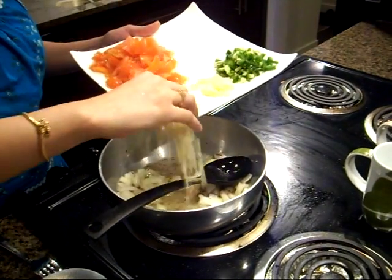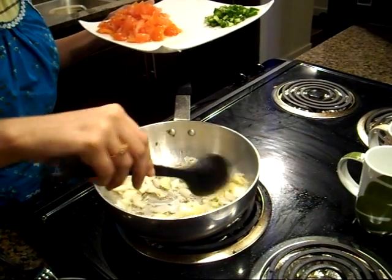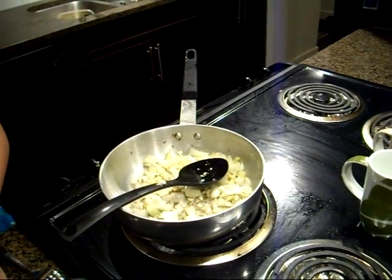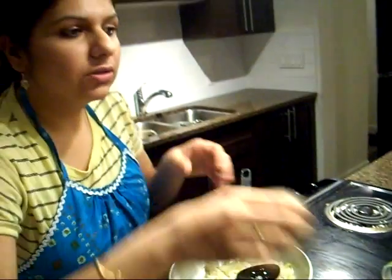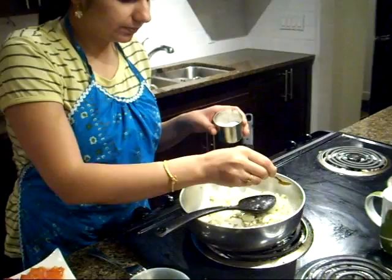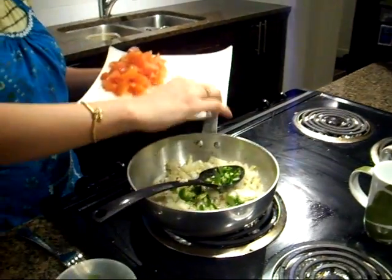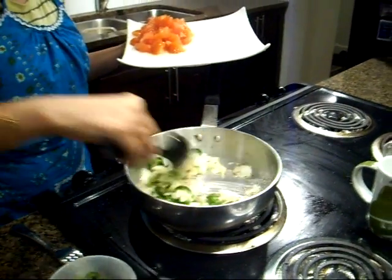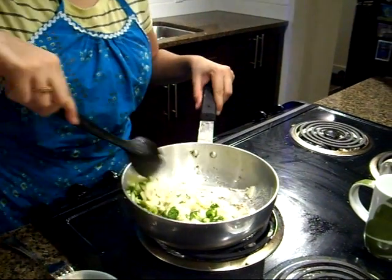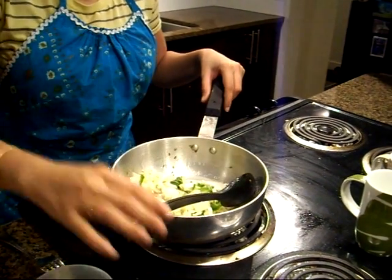Right away we will add chopped garlic and ginger. And to make onions cook faster, we will add some salt according to the taste. And if you like spice, green chilies goes next. We will let our onions cook.